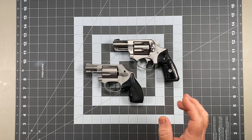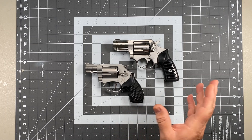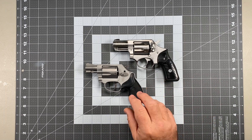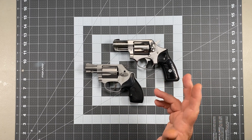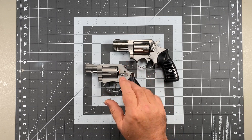Hi, this is Scott from Specter Gear and I'm back with another revolver related video. In my last video, I talked about the concept of double action, single action versus double action only — sort of where that concept came from, whether or not it was a good idea, and I talked about one specific area where it is a good idea: bobbed hammer guns.